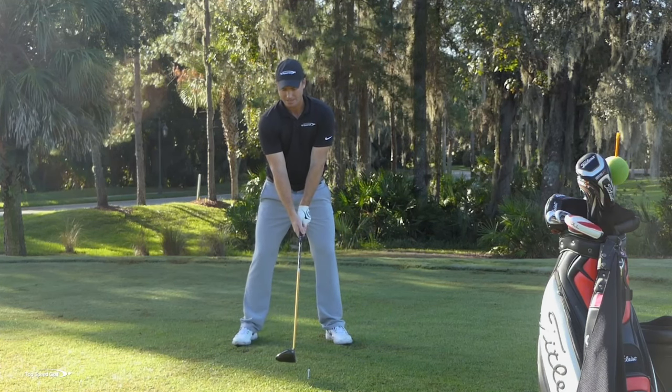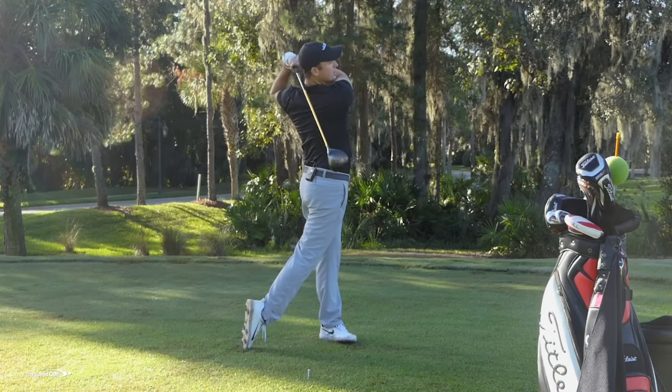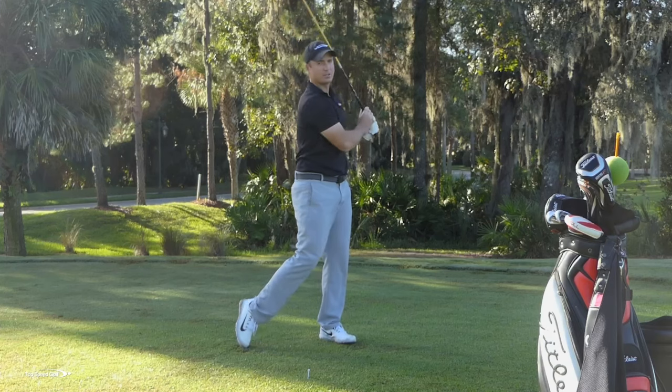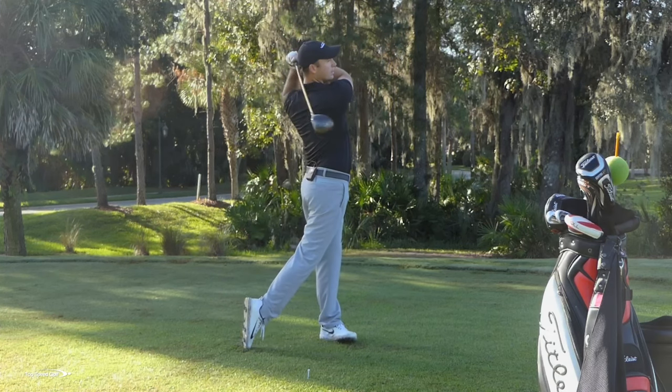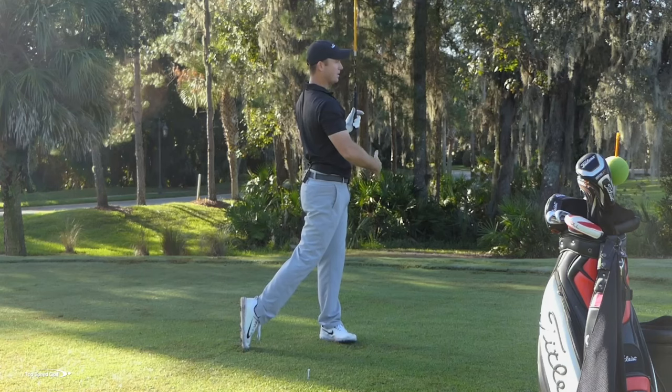Do a few more reps of that: full turn back, square the face, full finish — hold your finish for a good three seconds. When I say hold your finish, it doesn't mean you have to hold the club in your finish. You can let the club relax. It's holding my feet, my hips, my chest, my body, watching that ball go down the middle of the fairway.